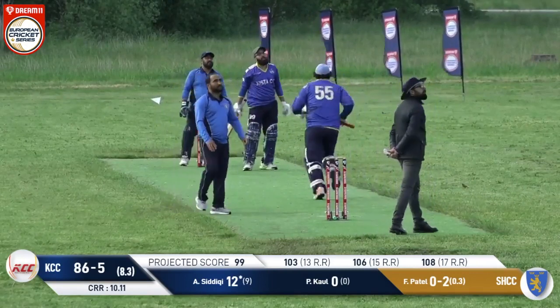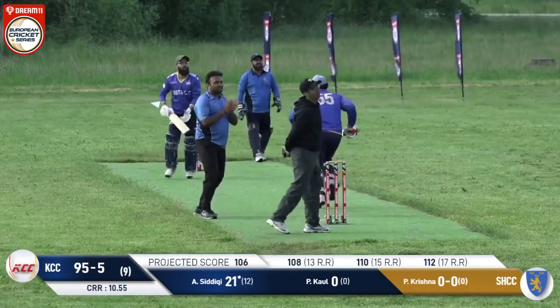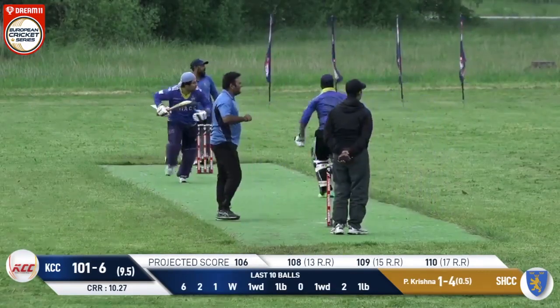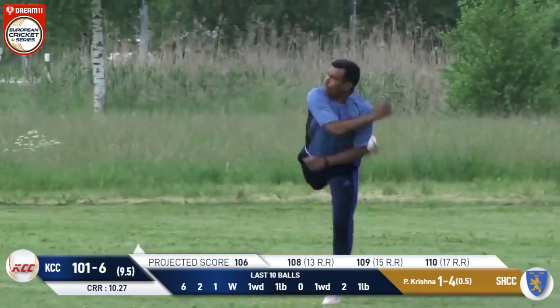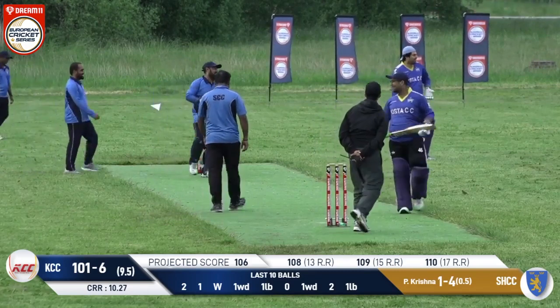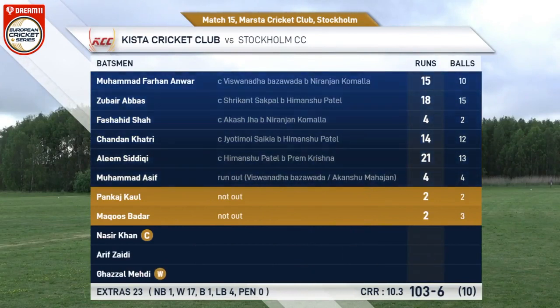That shot is hit down towards long on — clean, clears the fielder, gone for six! Chasing 100-plus in the T10, very good shot again. But that was directly taken down at long on by Himanshu Patel. A full toss smoked straight to square leg, and they try to come back for a second — looking for a third. That's the end of proceedings and the end of the first innings. Schista Cricket Club posting 102 on board.